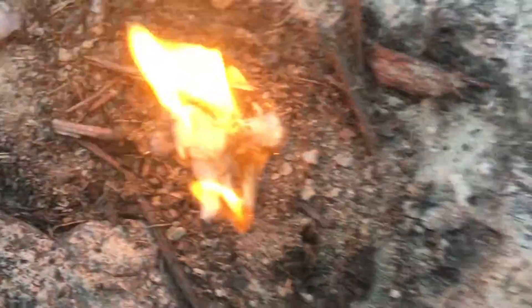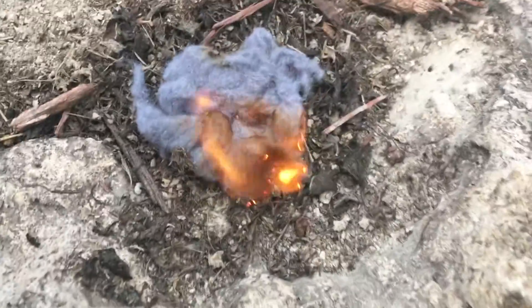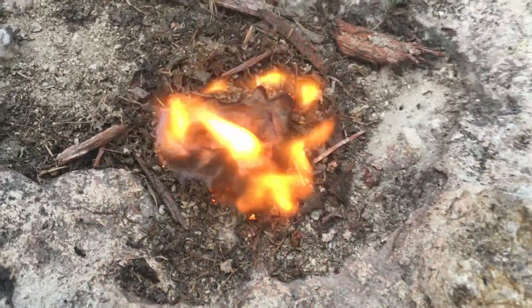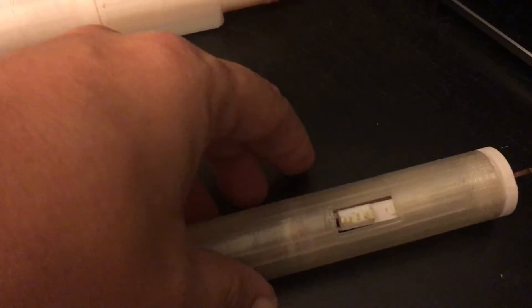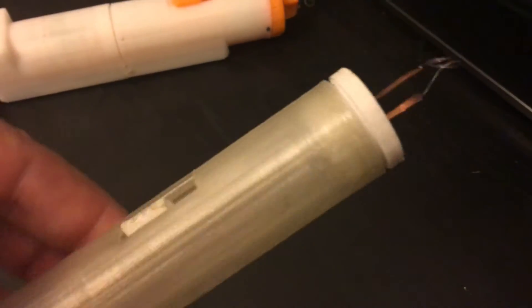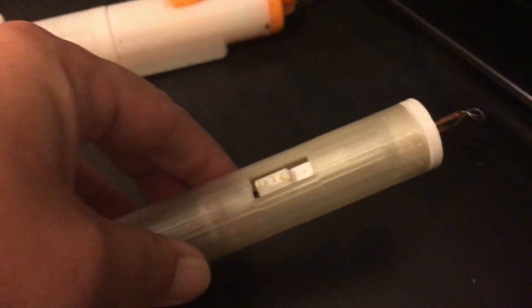Fire — one of the most important elements of survival. At Solaflame, we had a vision of building a portable device. Not just any device: we wanted a portable, solar rechargeable fire igniter that could ignite in the wind or rain and recharge with the power of the sun.